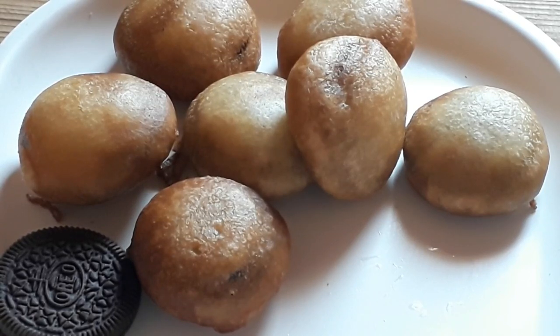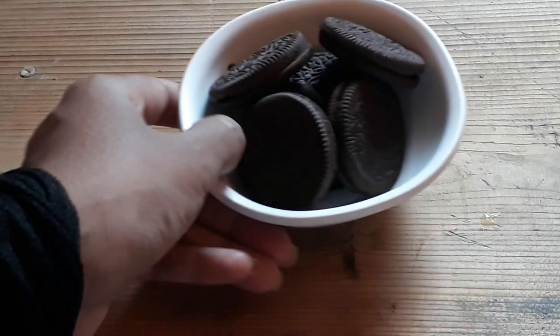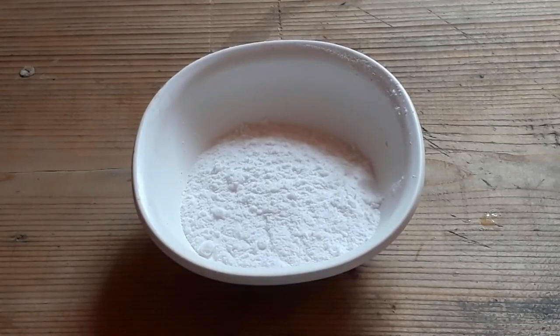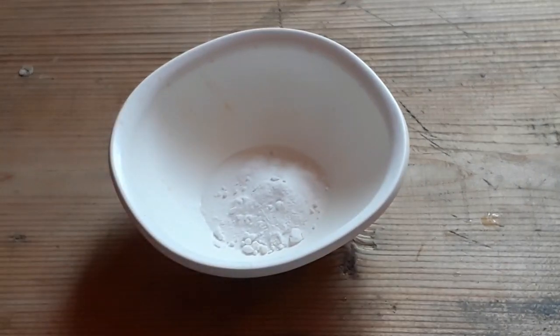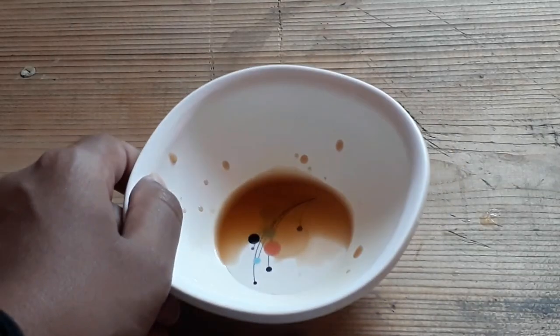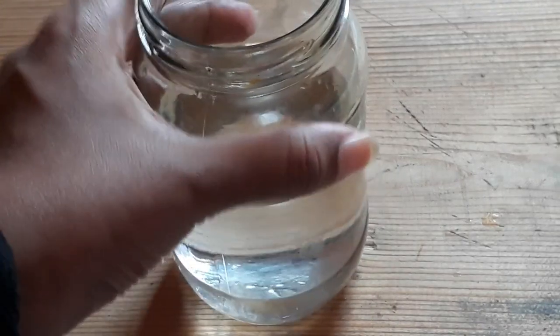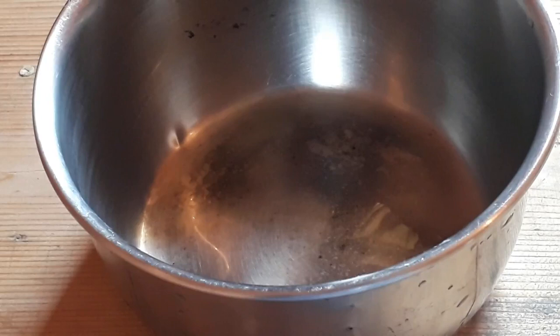For this, we will need: 1 cup besan, a small amount of powdered sugar, baking soda, a little vanilla essence, and water. We will also add salt. Friends, these are our ingredients.